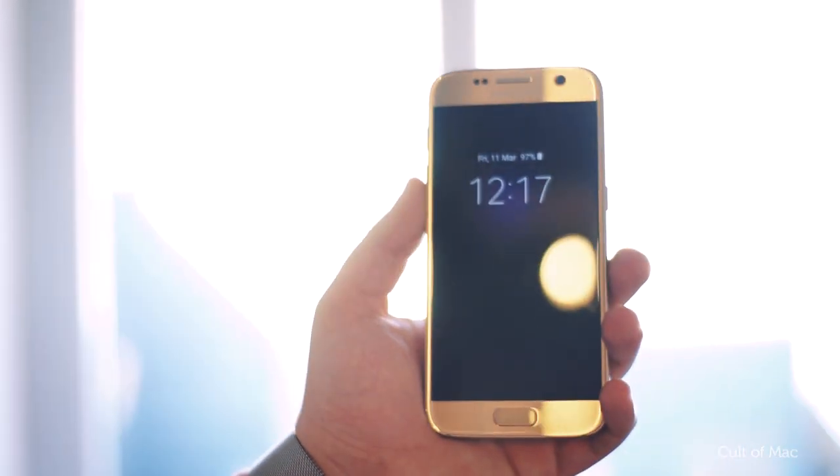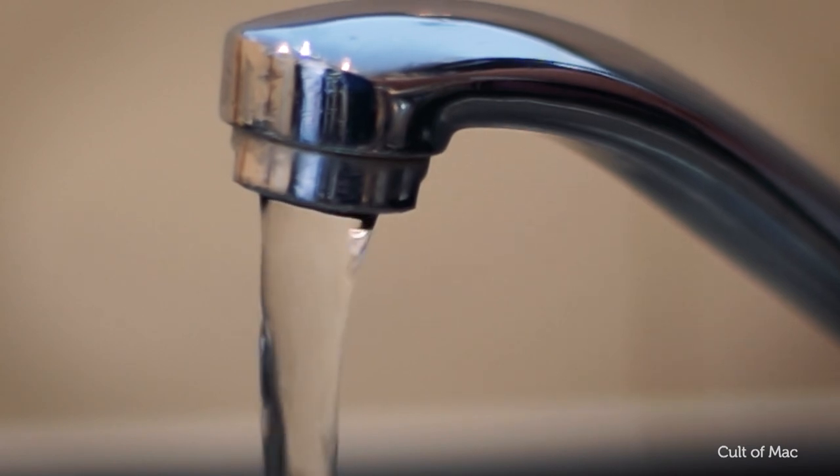It looks nice in the box but as soon as it's opened it's just a fingerprint magnet. I've never known anything like it. The build quality of the S7 is impressive and I love the fact it's got that IP68 water resistant rating.